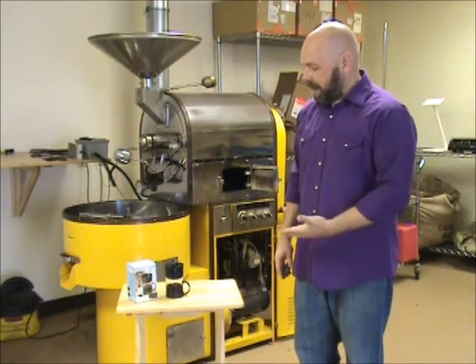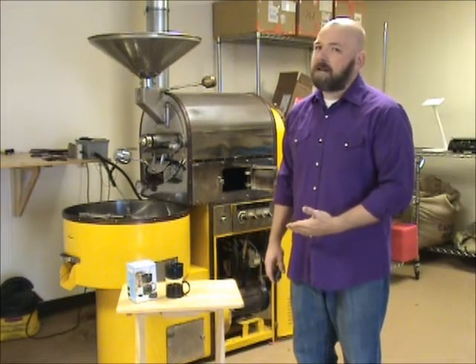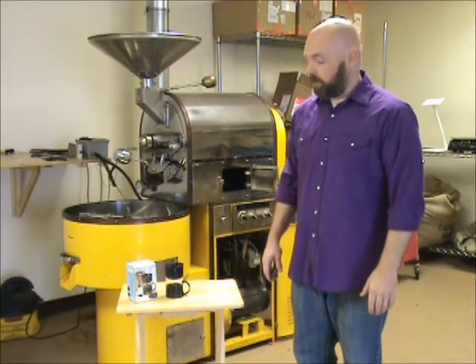Every once in a while, we just want to do a little show and tell with you. And sometimes they're awesome, sometimes they're not. This one kind of falls somewhere in between. It's a very interesting piece, but not something that you may use to brew coffee very often.